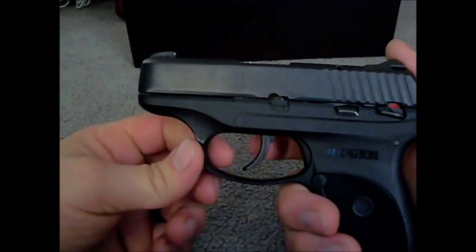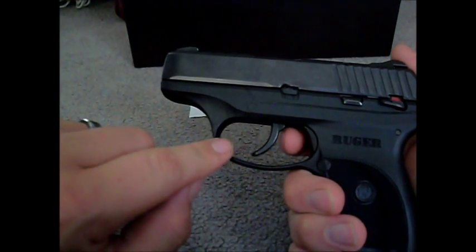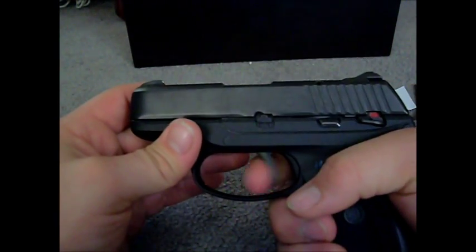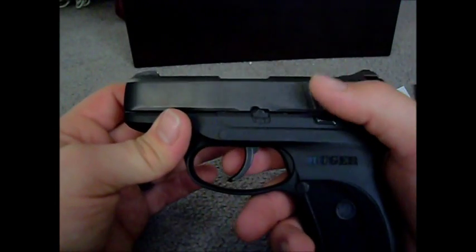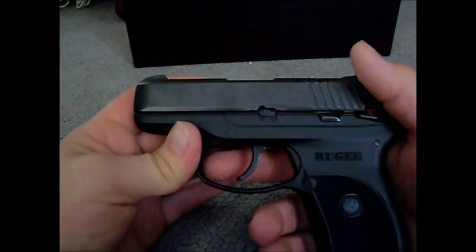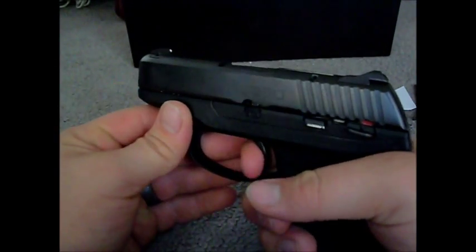It provides more room because it doesn't reset quite as far forward. It gives you more room for your finger and just provides a nicer feel. It's not so long and bulky as the original stock piece. It doesn't lighten up the trigger pull — it's mainly for the length of pull so it's a little more comfortable to shoot.